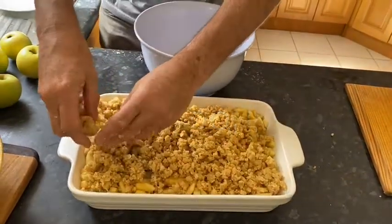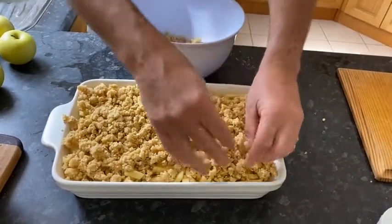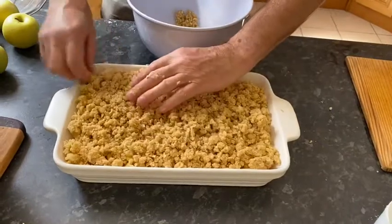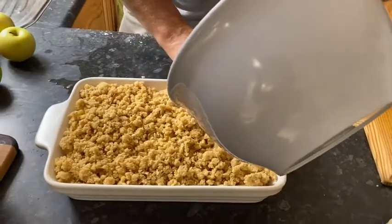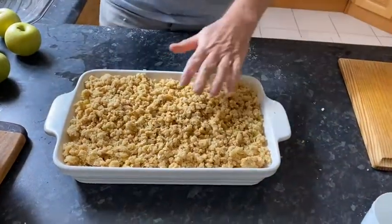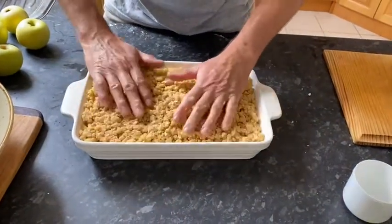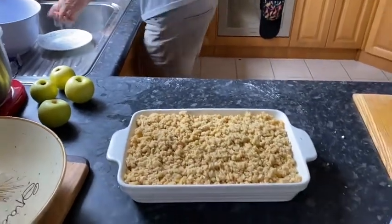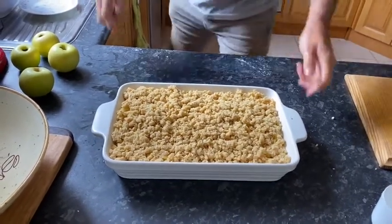We want to cover up all of that apple. I'll go around the outsides — it's just a work of art in progress. Look at that. There's a couple little bits of apple I can see, so I'm going to try to hide them a little bit. Just pat it down. It's looking pretty good — we've got a nice distribution. Now, quick wash of the hands and we're going to chuck it in the oven. The oven is ready to go.